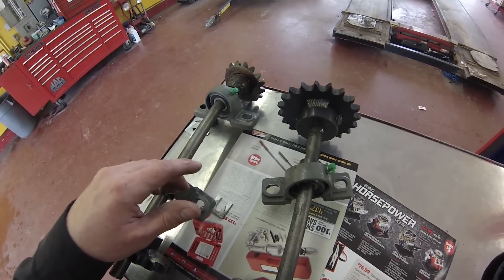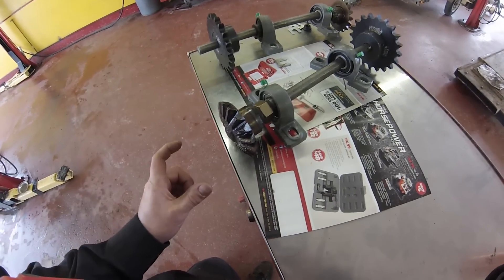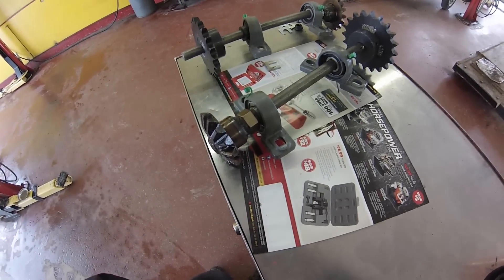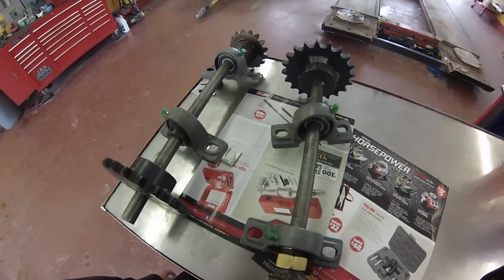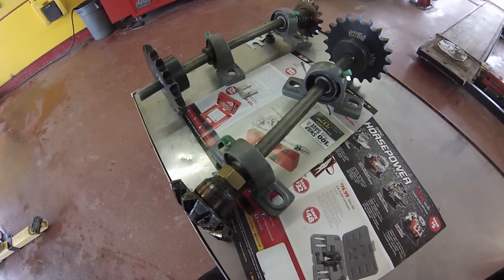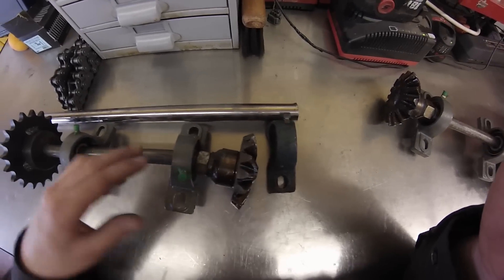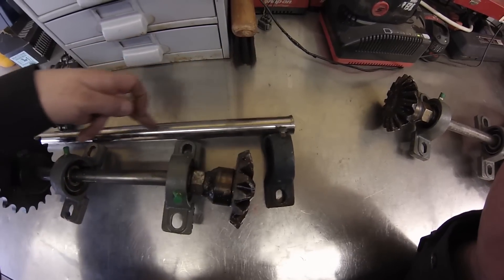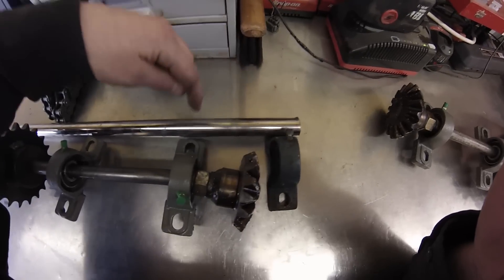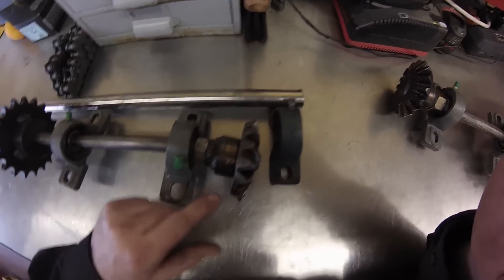I'm kind of stumped right now. I guess I'm going to try going up to a one-inch shaft with a secondary bearing on this side to help support it so it can't be torqued over. If anyone has any ideas, that would be great. I'm thinking I'm going to take this gear off the three-quarter inch shaft and put it on a one-inch shaft and add a second bearing to the end of the shaft — so it'll be: bearing, gear, bearing, bearing, and then the outside sprocket. Hopefully that's going to stop this from happening.